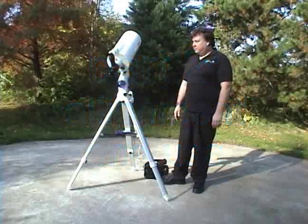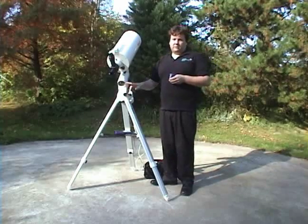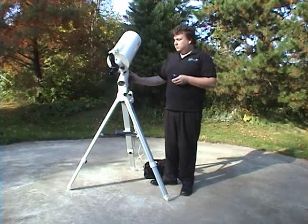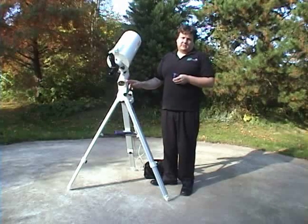The next step is to polar align the telescope. You do that by removing the polar alignment caps. This SXW doesn't come with a polar alignment scope, although the SXD comes with it as standard. It's an upgrade on the Sphinx and an additional option. I would recommend it if you're going to do photography or if you need really precise tracking.